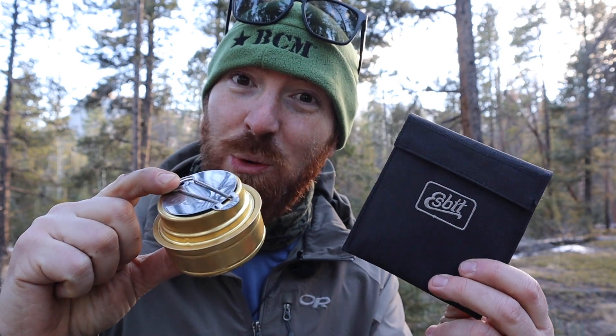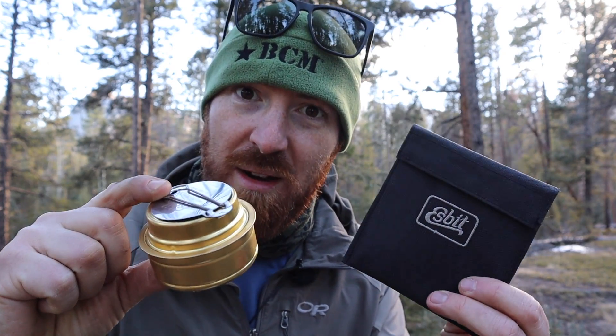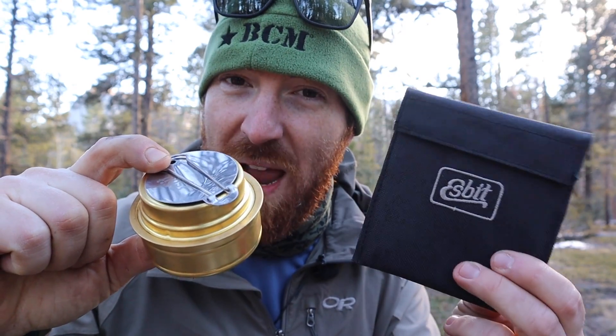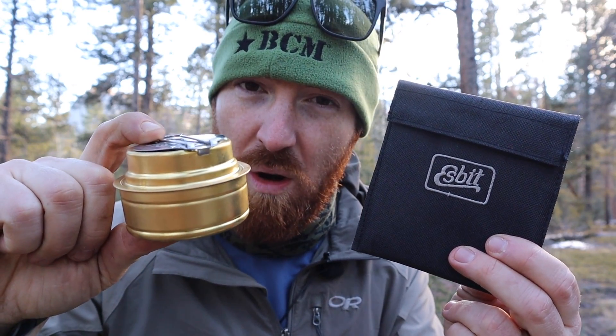In this episode, we continue my love-hate relationship with Esbit products and take a look at their ultralight pot stand slash survival stove and alcohol burner.